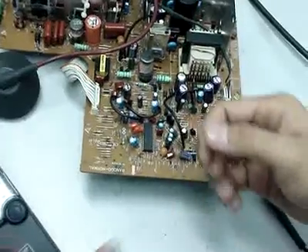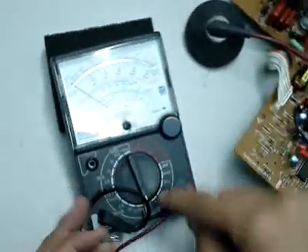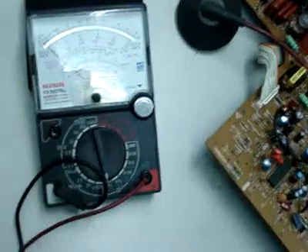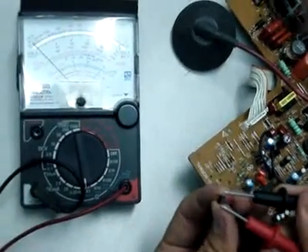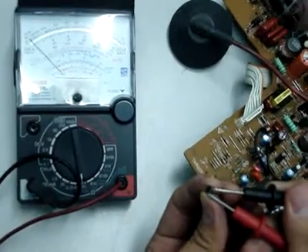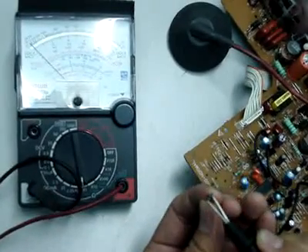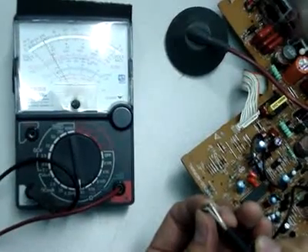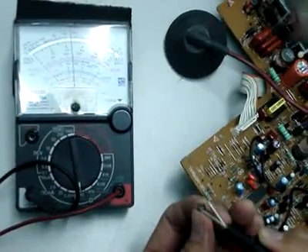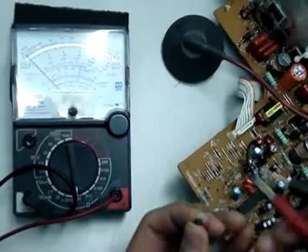So if we know it's a PNP transistor, we have to set to times 1 ohm. And start with the red probe. We have to check to see which leg will show a reading. The first leg is showing a reading, so you know that the first leg is the base.